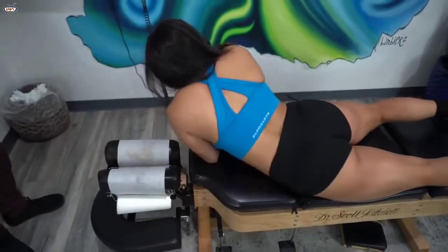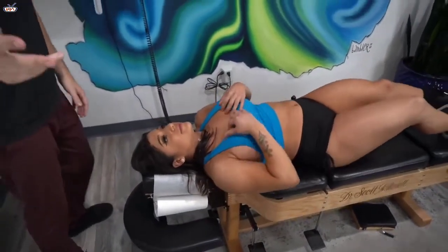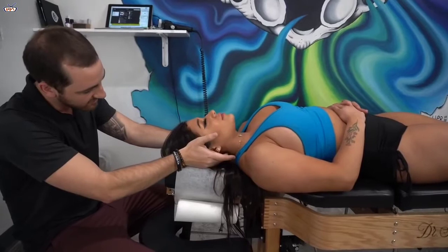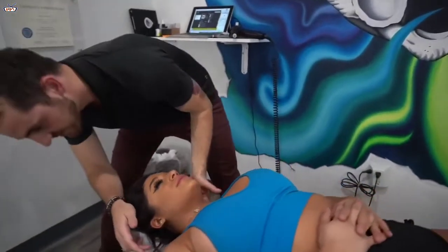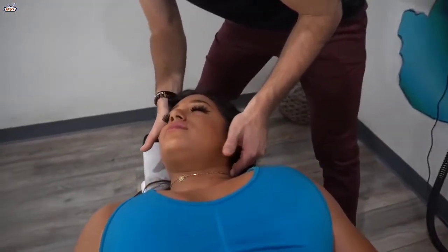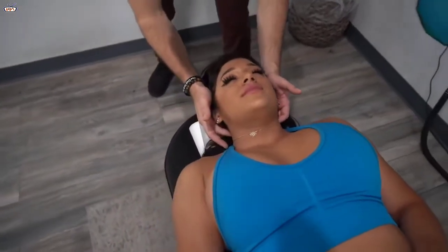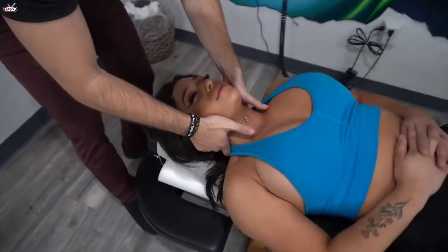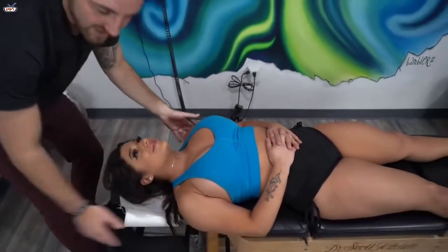If you ever have anything going on in the low back, a lot of times it's something that's also correlated with your neck — just a little bit at C2, but mainly it's C1 right there. Keep your head nice and relaxed, I'm just going to bring it over to the side. Nice, beautiful. And then C2 right there. And a little decompression like this — this is usually everyone's favorite.